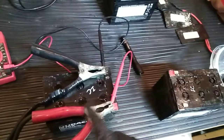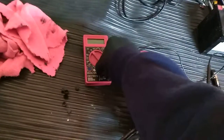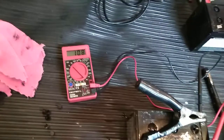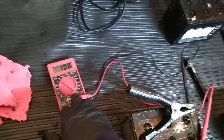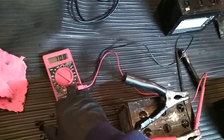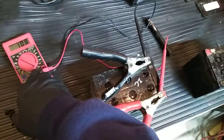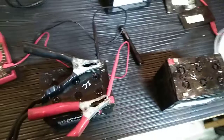You'd charge it for an hour, take it off, look at it, and it would drop voltage. Now that I've got it charging — let me turn this on here — we're up to 10.8 volts and it is slowly climbing. 12.6 is where we need to be, around 12.5 to 12.7. As you can see, it went up to 10.9 right before I switched it off.